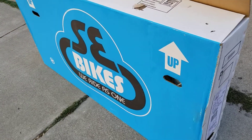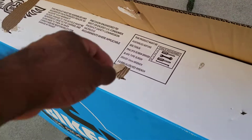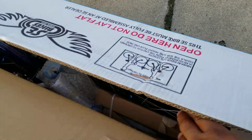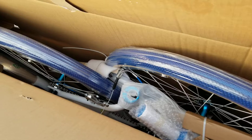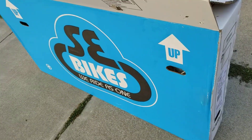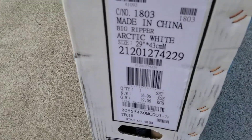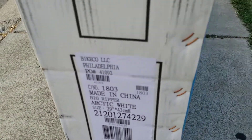So we just picked up the SE Arctic White, got another one to the collection here, brand new as you can see. My son is about to put it together. Like if we don't have enough bikes, he decided that he wanted this one instead.